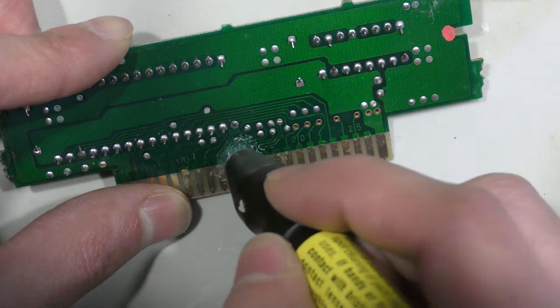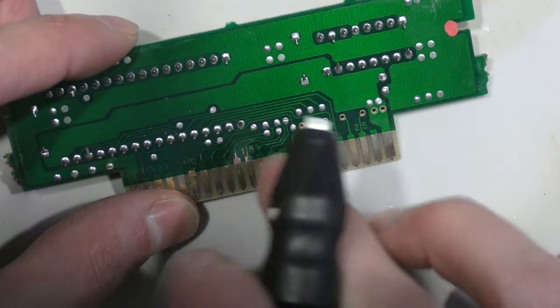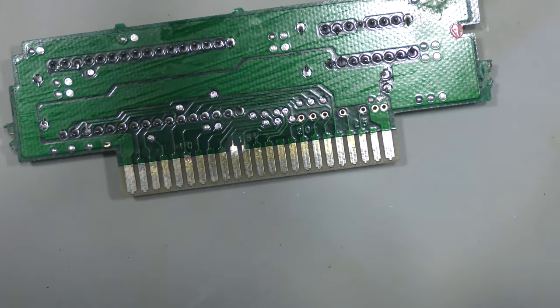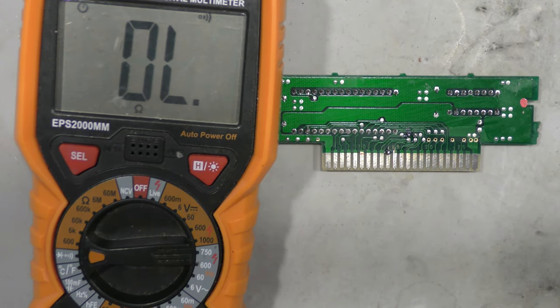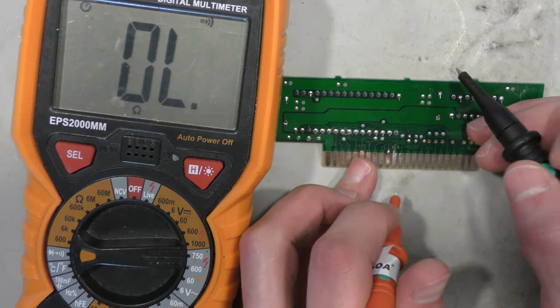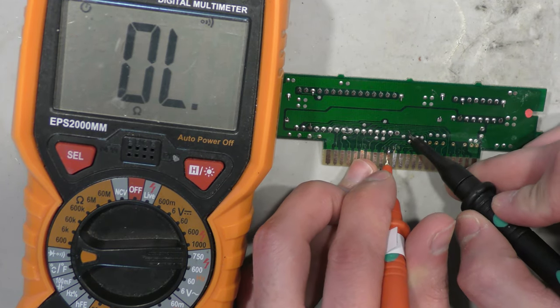I already previously tested for continuity, but sometimes you get a false alarm, so I'm really hoping that this is a broken trace because that's an easy fix. I actually forgot to hit record on my camera before I tinned the leg — this is a broken trace, as you can see I don't have any continuity. I already tinned it off-camera, so I apologize for that.